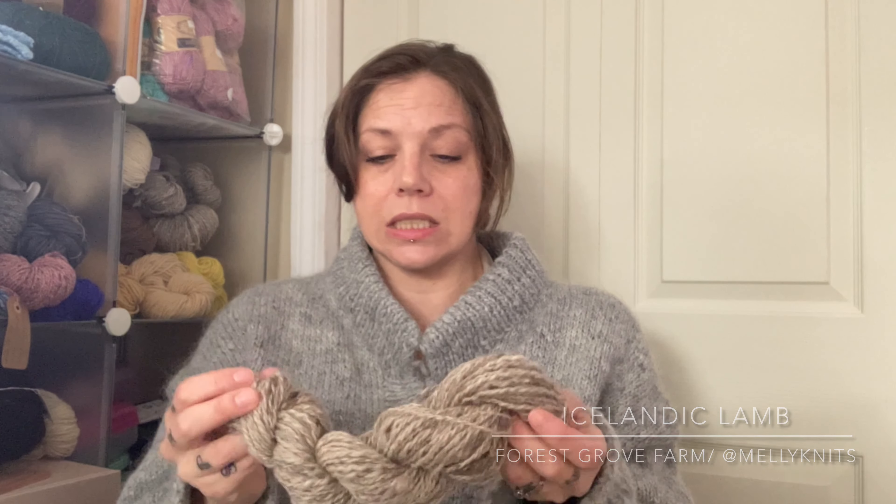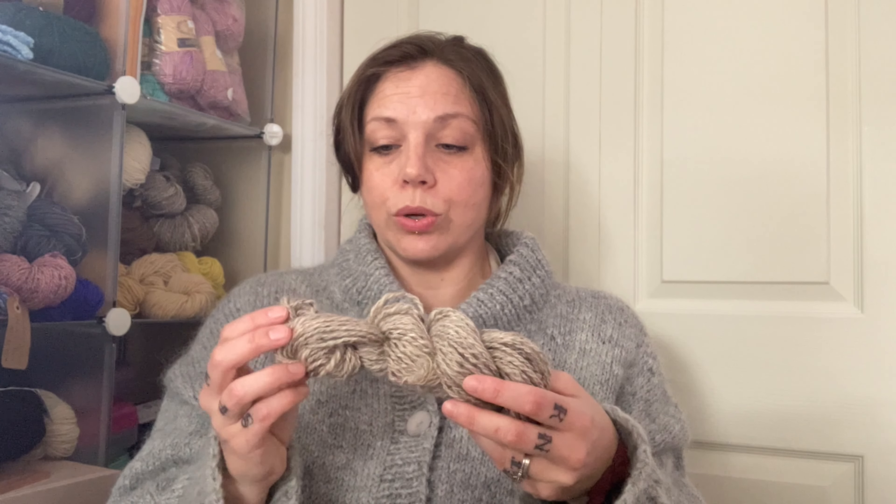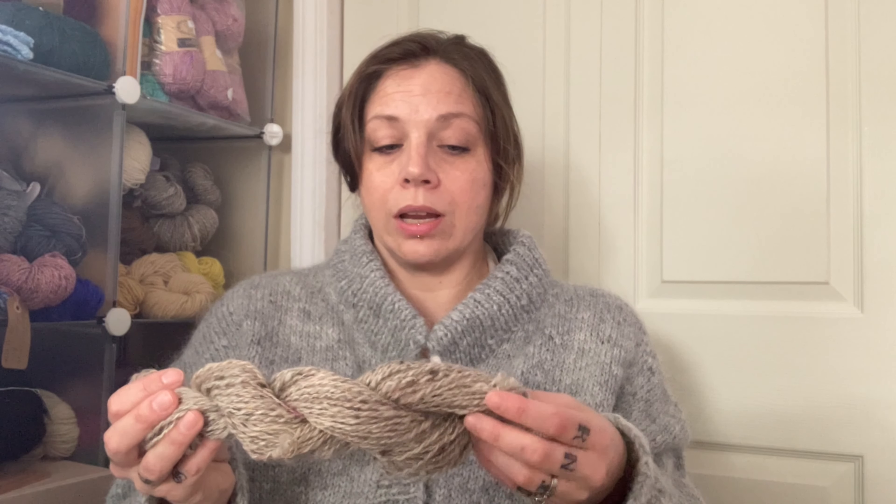The other fleece I've been sampling is Icelandic Lamb from Forest Grove Farms, which I found through Melly Knits on Instagram via Tangles and Starlight Stitches. I had spun a singles of it when I first got it, which was gorgeous, but I really wanted to explore what happened when I carded it, spun it, and did a two-ply. The result is wonderful. I don't have much left in my shop and I may keep the rest for myself — it's pretty special stuff.